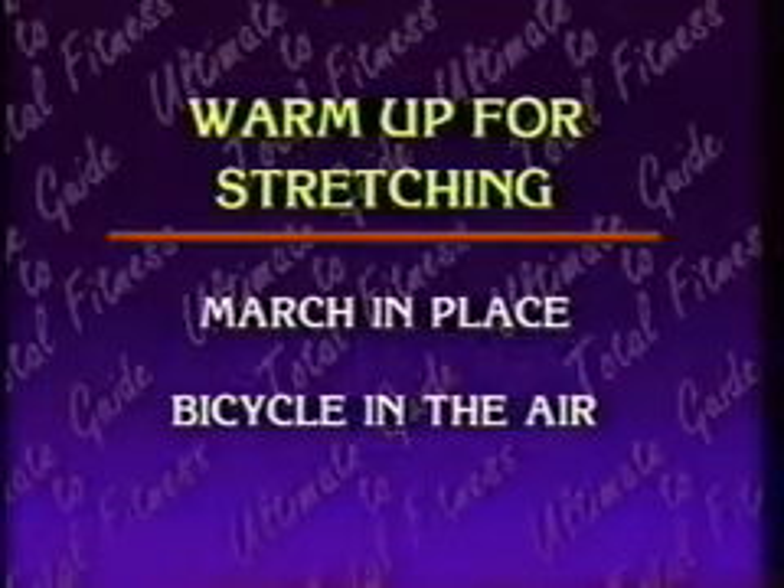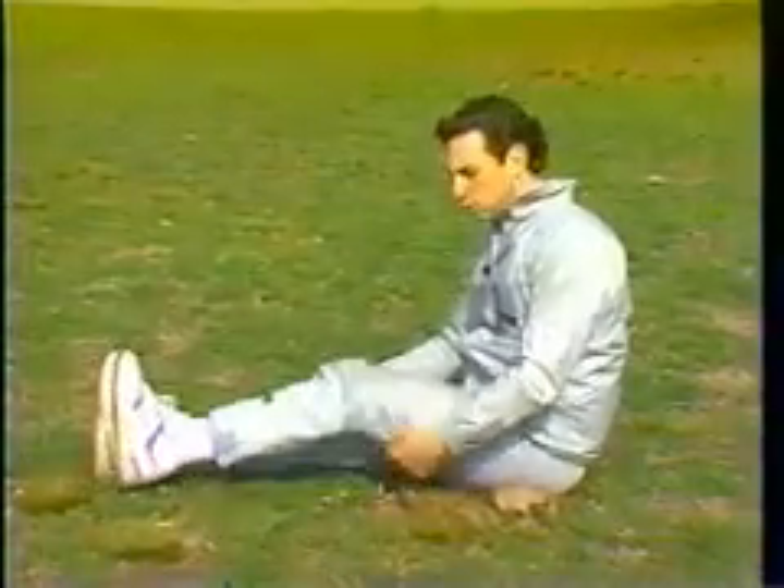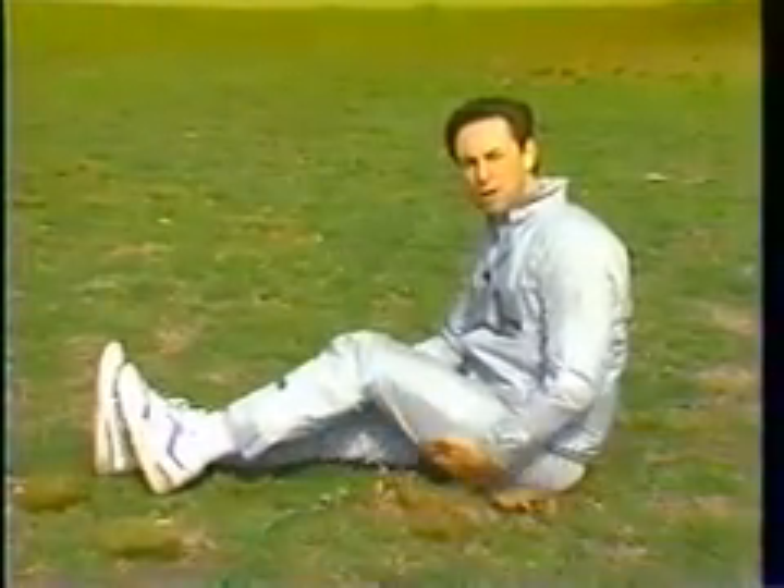There are two basic stretches we can do while we're sitting on the ground. One is called kiss the knee, which basically stretches the hamstrings — the muscles behind our thigh. It's performed by laying on your back, putting your hands behind your knee and pulling your knee to your chest and holding it there with constant pressure for 20 seconds.